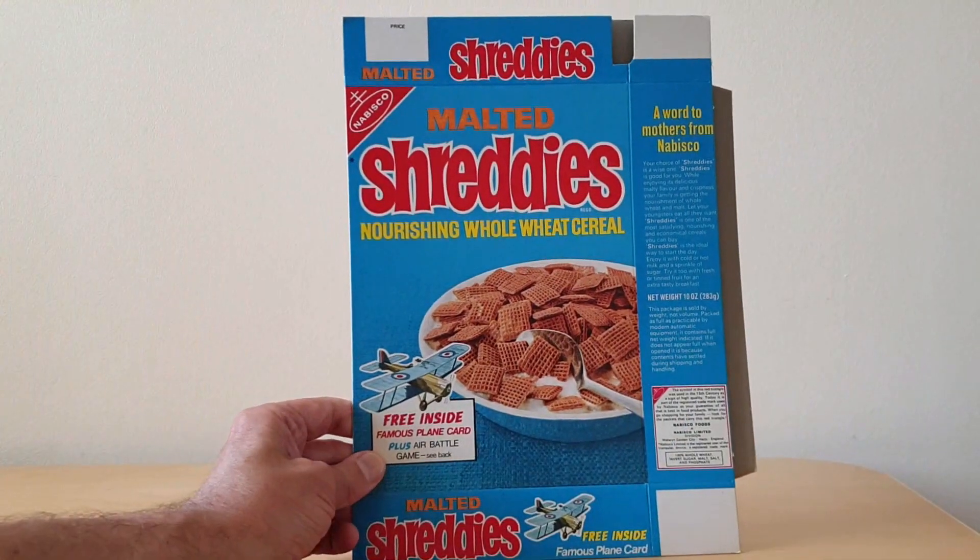Hi, breakfast cereal eaters, and welcome to another edition of What's in the Box. We've got one from 1970 — it's Nabisco Shreddies Famous Planes.